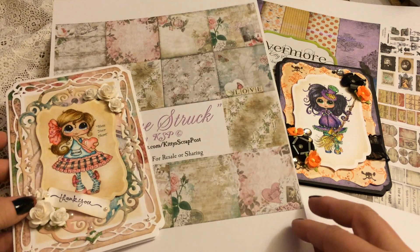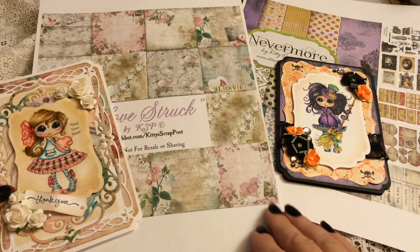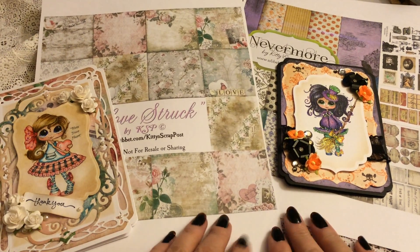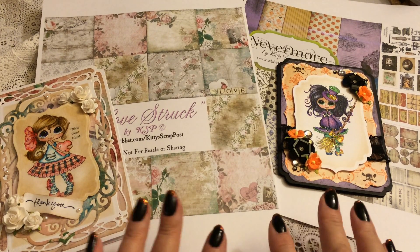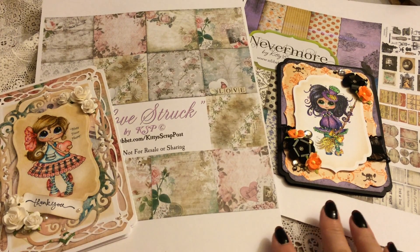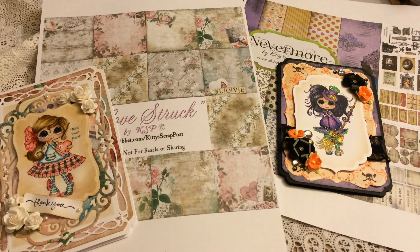So there are my two projects, two different papers — Louisa's. I love using them all year long, they are absolutely gorgeous. I'll leave a link down below for Kitty's Scrap Post. You guys have a great day, thanks for watching, bye!